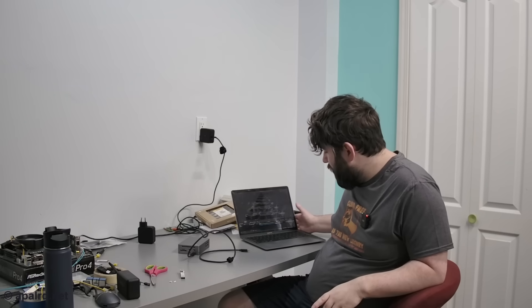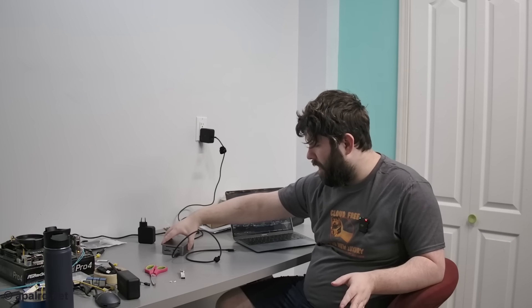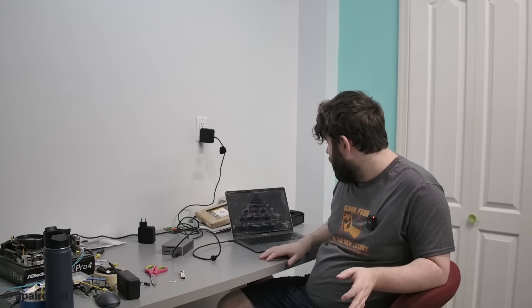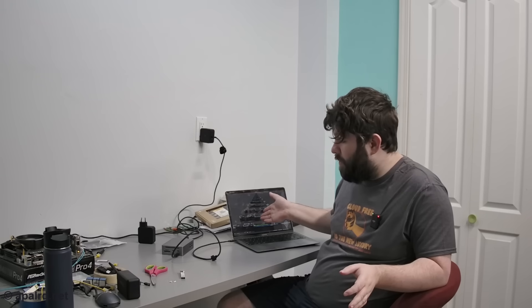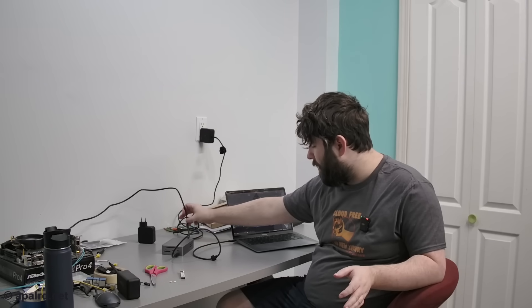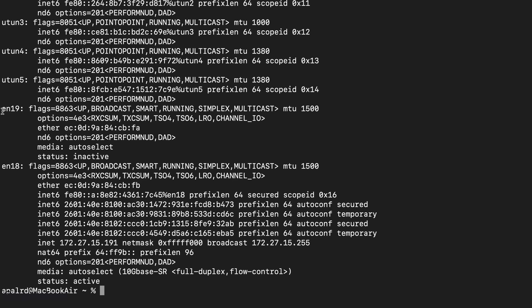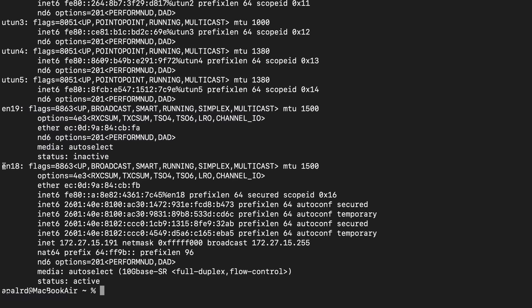32 gigatransfers per second is less than if you were to max out both 25-gig ports. I'm guessing most of you buying this won't be handling 50 gigs of traffic on your laptop anyway. PCIe Gen 3 by 4 is what we can do over Thunderbolt, and it's probably pretty reasonable. Now I'm going to plug it into my Mac. In macOS network settings, I've got Thunderbolt Ethernet slot 1 and Wi-Fi both on the same network. ifconfig shows EN19 which is down, and EN18 which is on my LAN.